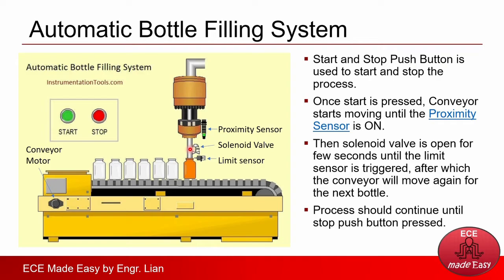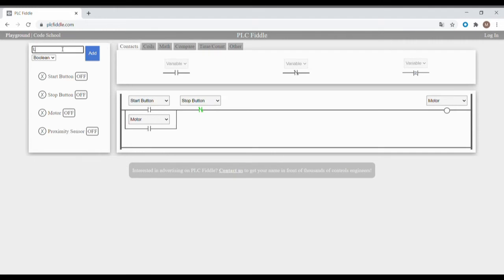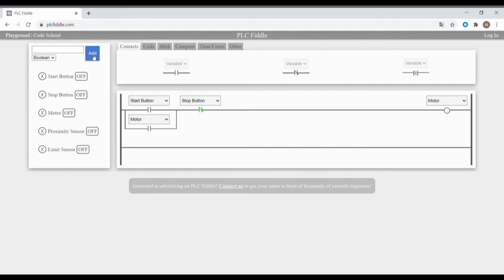Now let's create the PLC program. We'll create it for the automatic bottle filling station using the website plcfiddle.com. Here's the default program upon accessing the website. By default, there are three variables: the start button, stop button, and the motor. Now let's add the variables needed. We already have the start button and the stop button. The motor here can represent the conveyor. Let's add the proximity sensor, the limit sensor for checking when the bottle is filled, and the output for the solenoid valve.